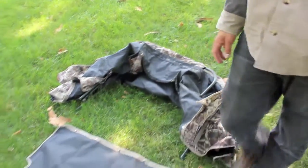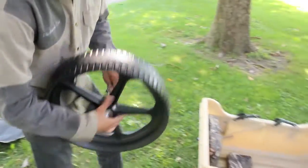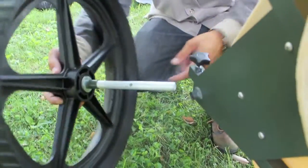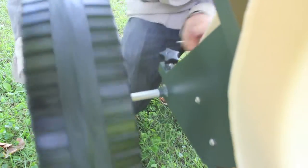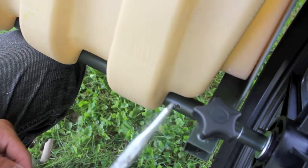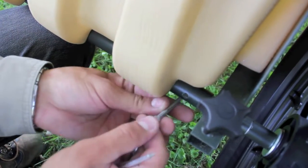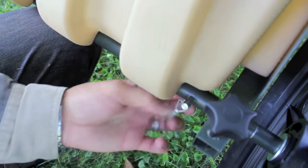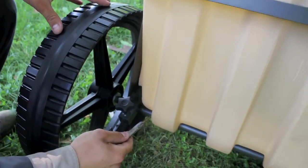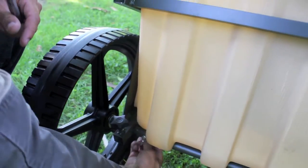We're going to put the wheels on this unit and start transforming it into a cart blind. Come around to where the axle hole is and take an axle assembly that comes pre-assembled — it's going to slide right in. On the back side you've got a couple of line-up holes. Sometimes on certain units these don't line up, so it helps to have a flathead or Phillips screwdriver to straighten out the hole. Then slide the cotter pin in and lock it on the back side.